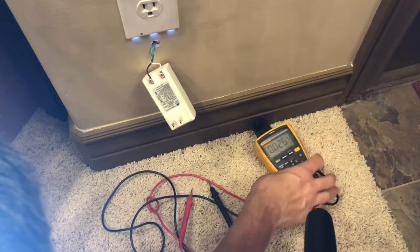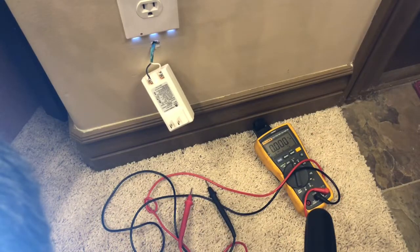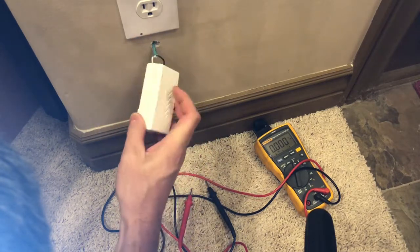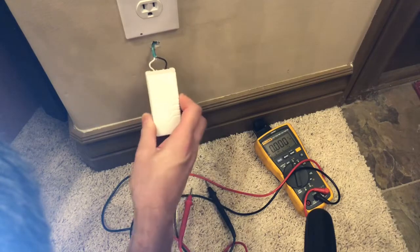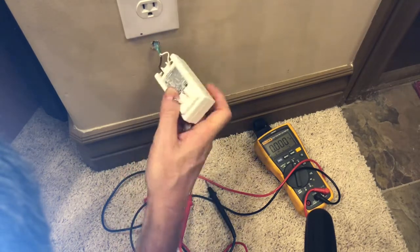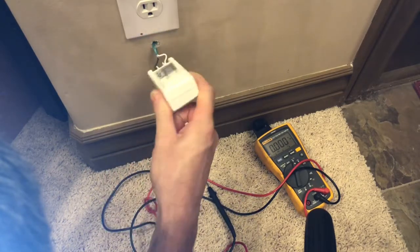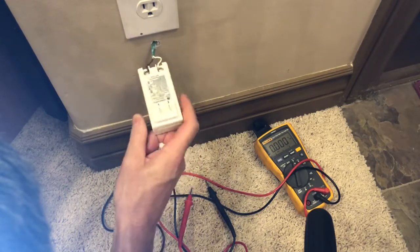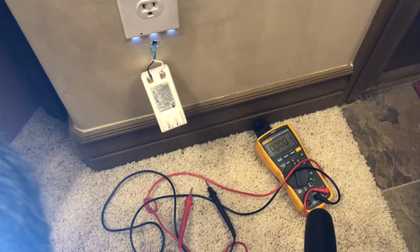Typically that's where you're going to have your issue — it's not going to have power. It may even look brown around the edges or be swollen, and those are signs that either the transformer is bad or it's going bad. You can tell just by looking at the condition of it. Mine looks pretty good, and we checked the voltage, so we know it's not the transformer. Let's move on to the next step.